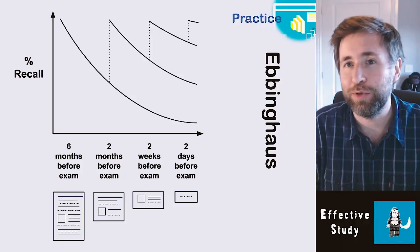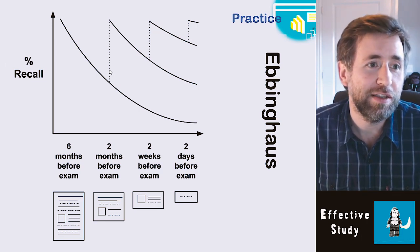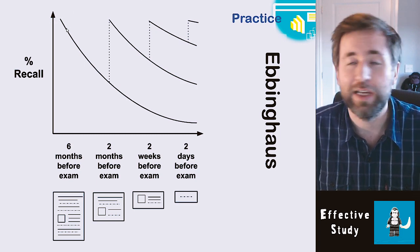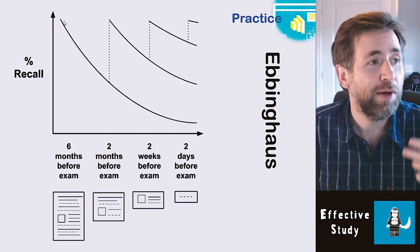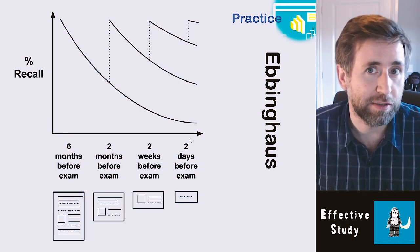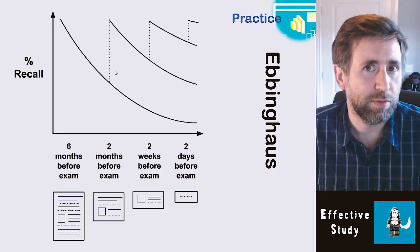I'm going to start with Ebbinghaus. Most of our knowledge of how and why we revise is based on his study — what we call the forgetting curve. Group one had been taught something once, understood it well when taught, but it wasn't retaught until a test maybe six months later, and they'd all pretty much forgotten most of it. Notice that's a really steep curve.